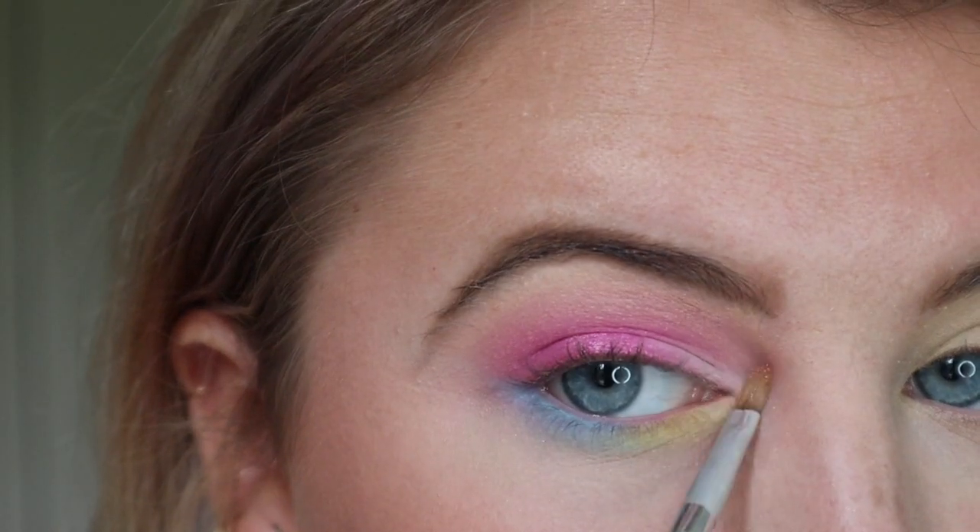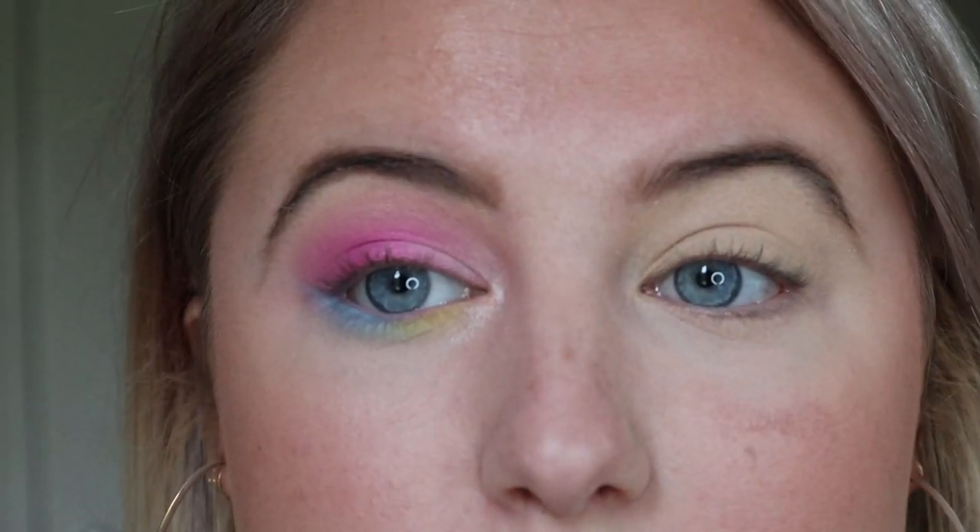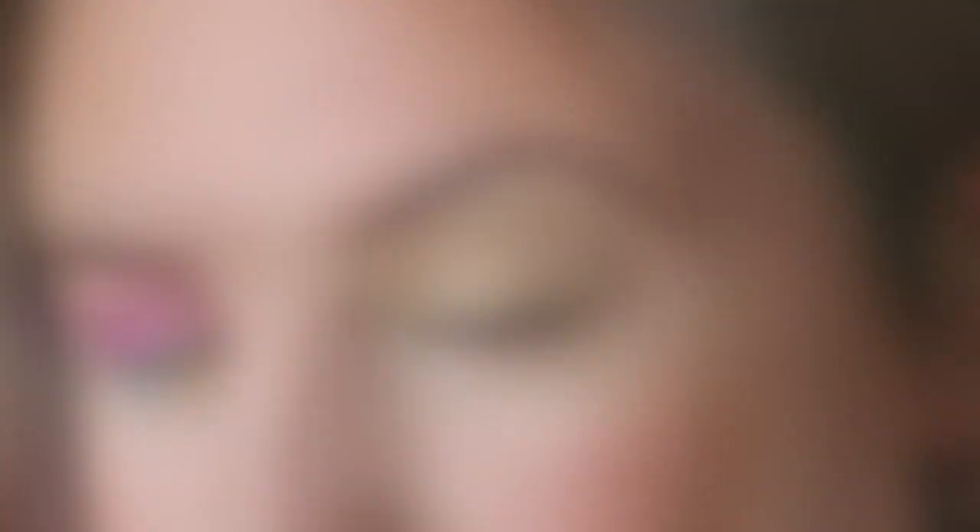Now I'm going to go into the shade Snack right here and highlight the inner corner. That is so cute — that's really pretty. Okay, let's jump over to the other eye.